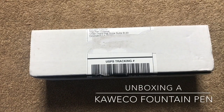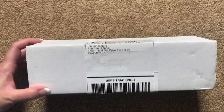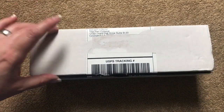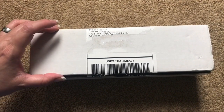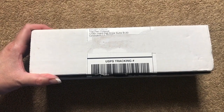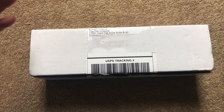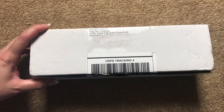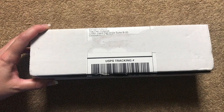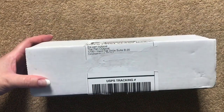Hi everybody, today I'm going to do an unboxing. This is a gift from a friend, and as soon as I cut it open and started to open the box, the neighbor decided he was going to mow his lawn and it got too loud. So I just closed it, didn't look in it, and waited about 40 minutes until he was done with all the noise-making. Now we get to start over again.